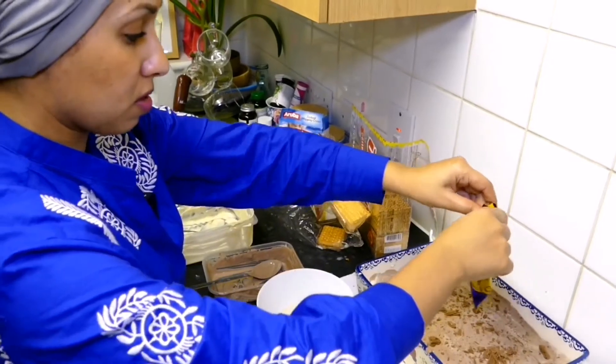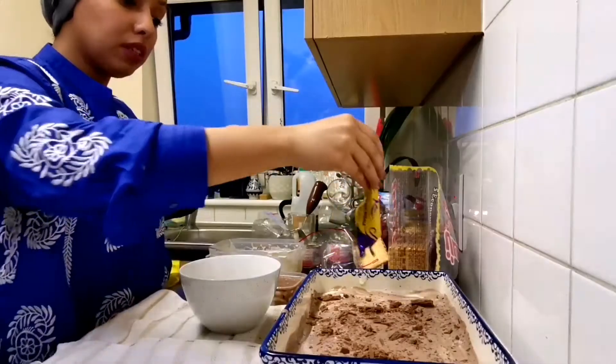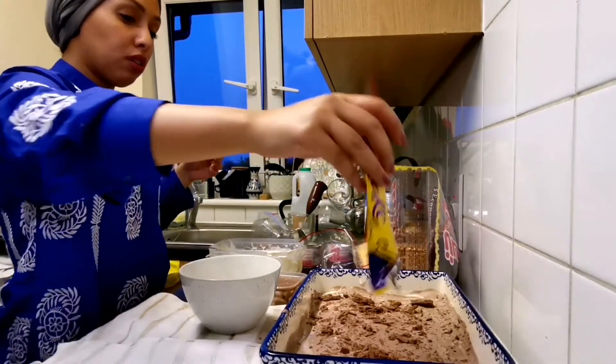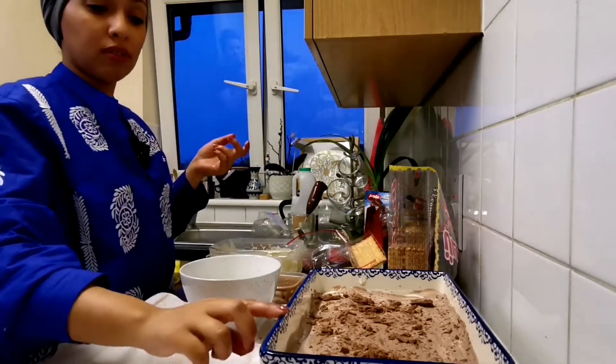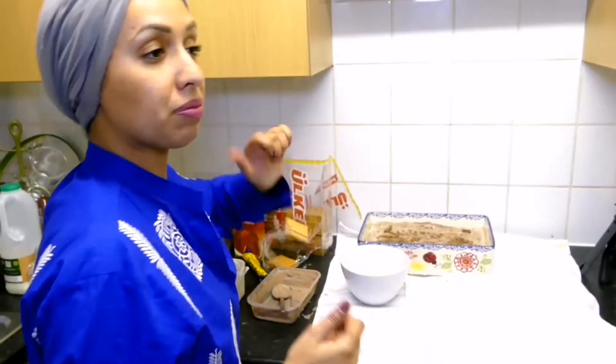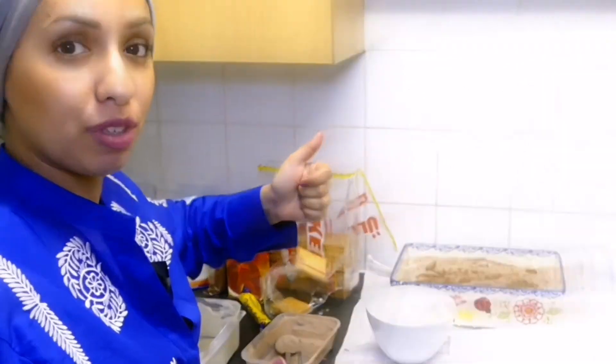For the topping I've got one flake, and I'll just take that and break it on top, just to give it that extra nice look and flavor. Ready to go — now into the fridge for an hour or two, and I will show you what happens when it comes out.